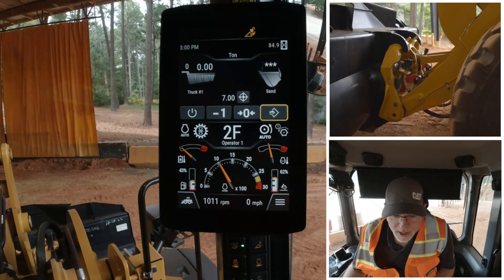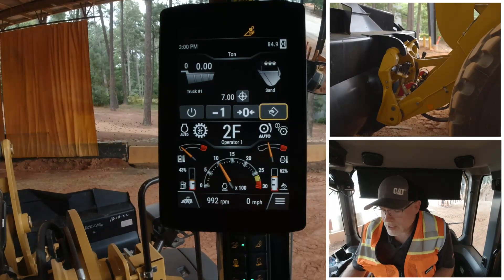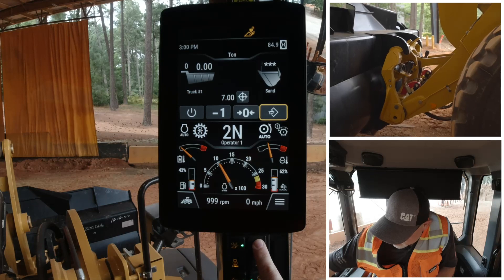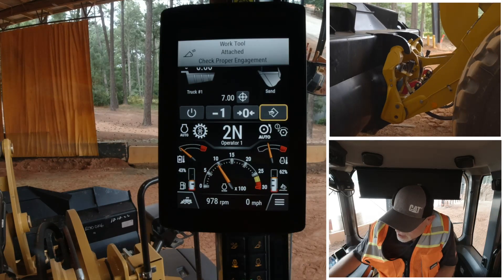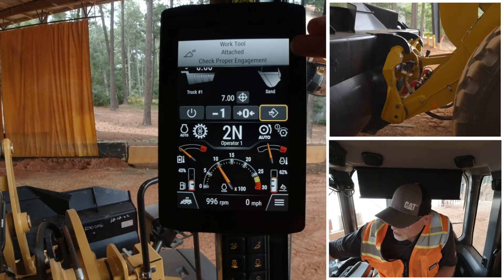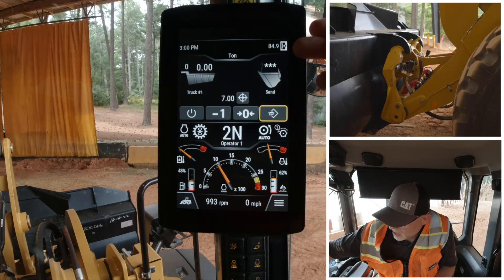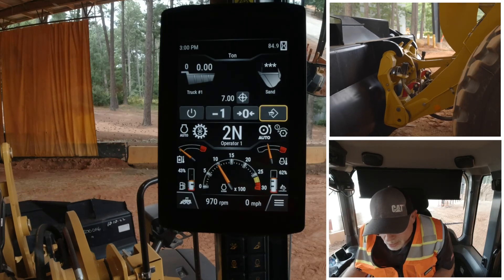Now to get your tool back on, just roll it in, pick it up, roll it back onto the coupler face, then reach over to our touchpad and do a quick press. We see that it coaches us that our tool is attached and that we need to check it.